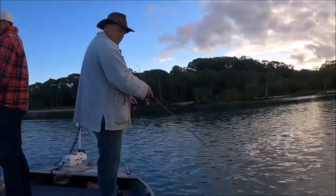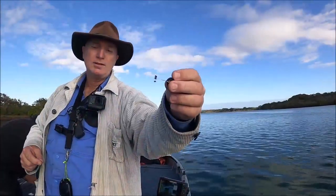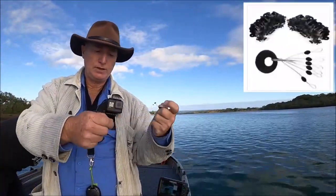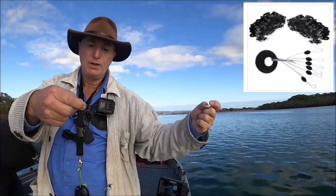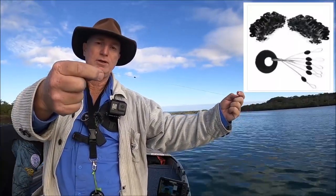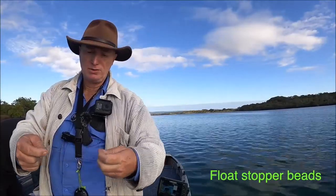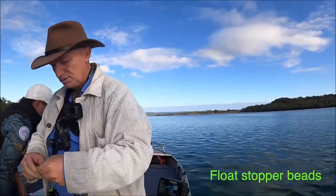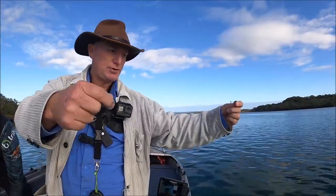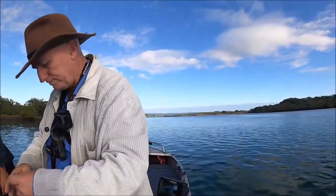We're in about a metre of water so we're chasing anything on the flats. I'm using these little black beads — when you haven't got a trace on, just a swivel, I put the black bead there and it just stops the sinker going up and smashing into the leader knot. You can buy them — I got them off eBay. That way the sinker can only travel that couple of feet up, keeps the bait close to the bottom and stops it destroying your knot.